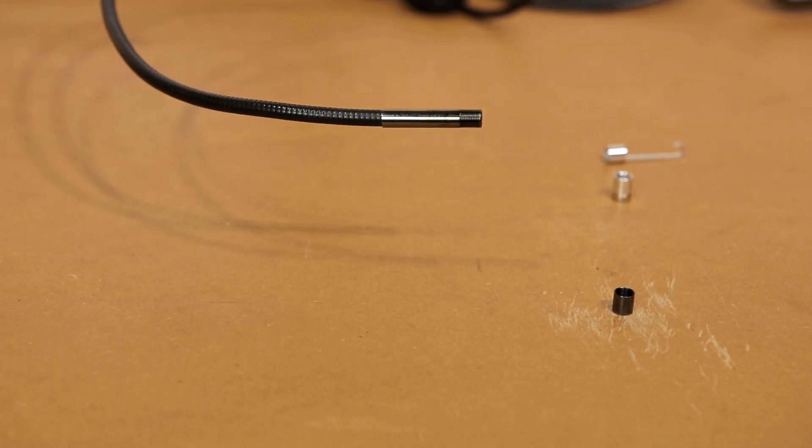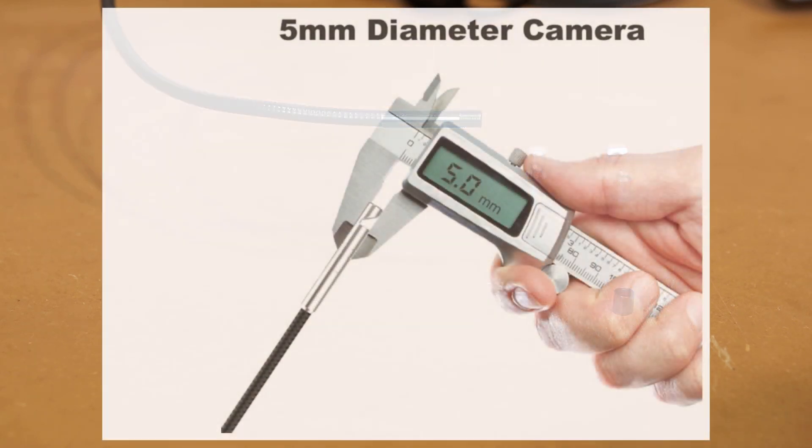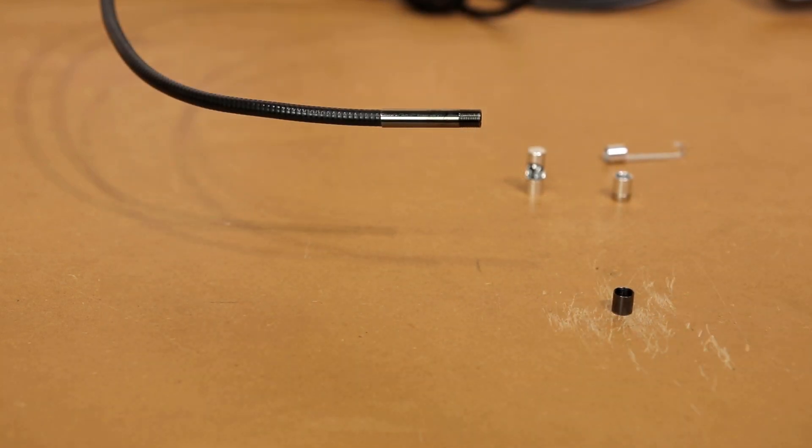That might actually be one reason why you'd want to consider buying the model without the screen — not only is it cheaper, it has that built-in, and they're claiming it actually has an even smaller head at 0.2 inches or 5 millimeters. The overall probe length on that camera is only 40 inches, so as long as your total barrel and action length is less than 40 inches, you should be able to fish it down there on a bolt action. Either way, you have to be responsible for your own gun care.